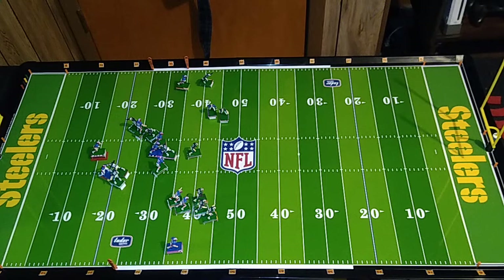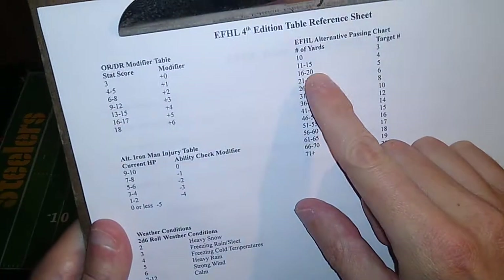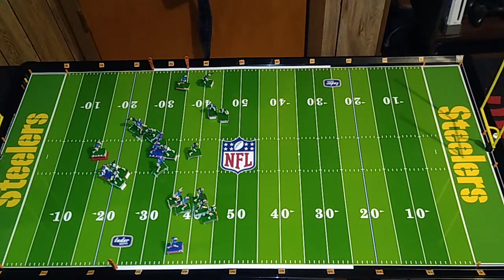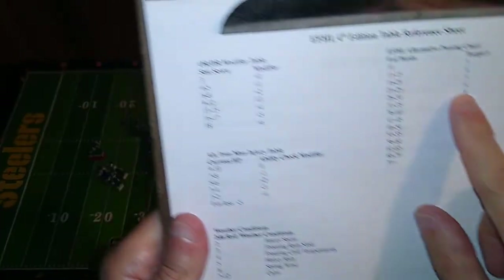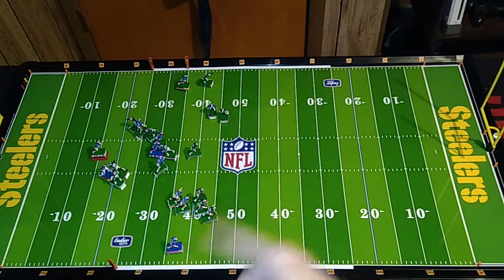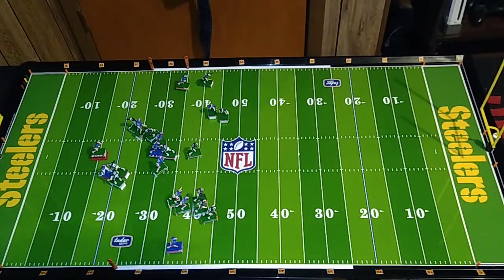Now let's try to throw the pass to the tight end, DeVinion. We're going to put him 19 yards away from the line of scrimmage, which would make this natively a target number of five, plus the defensive pressure, target number of six. But there's only one difference in zones, so that makes it a target number of eight. It's an easier pass because he's closer to midfield than either of the wide receivers, so Kelly doesn't have to throw as far. If we roll an eight or higher, it's a completed pass. However, on a roll of one, two, or three, the middle linebacker Zach Thomas will intercept.